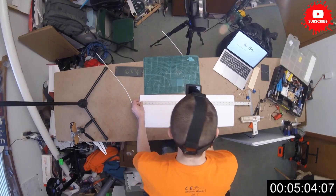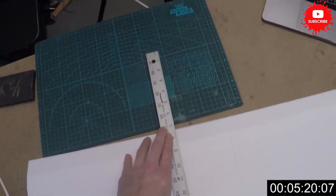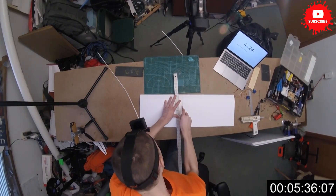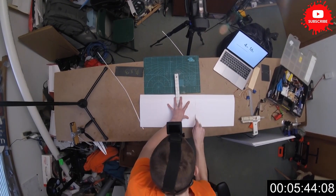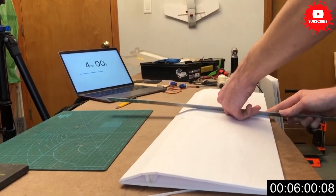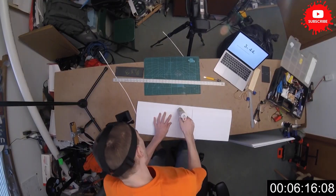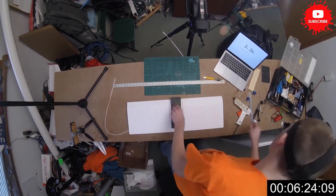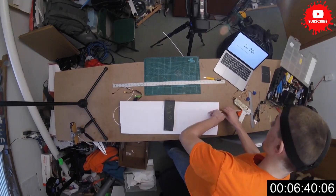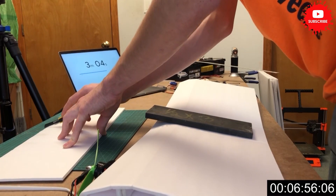Now I'm putting the dihedral in. I'm just going to cut some marks here and then I can fold that up and glue that together. I have to cut to the spar so it's kind of difficult to get perfect. I'm just adding some glue and putting a weight in the middle and trying to get it propped up the best I can on both sides. Then we can put our attention towards the tail.